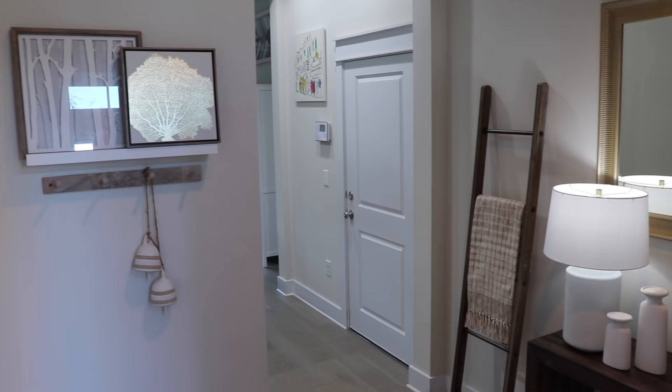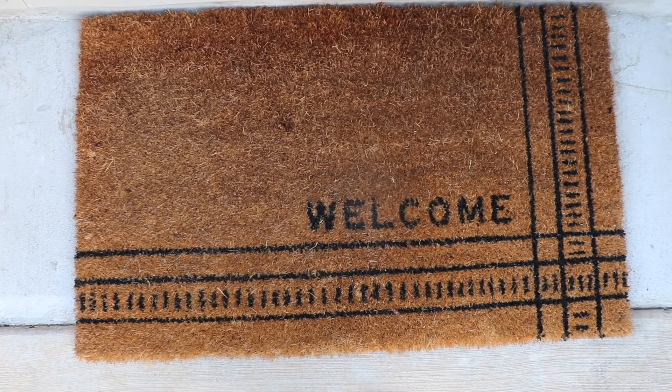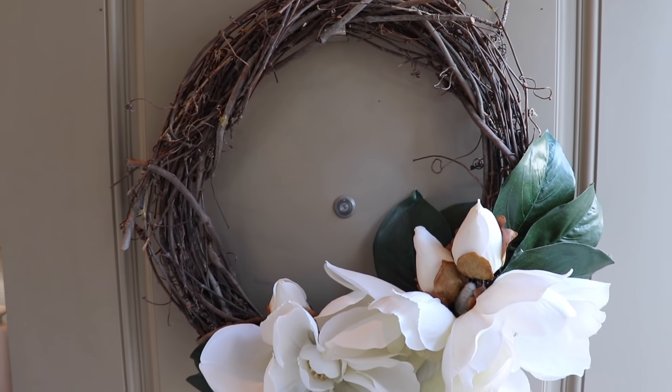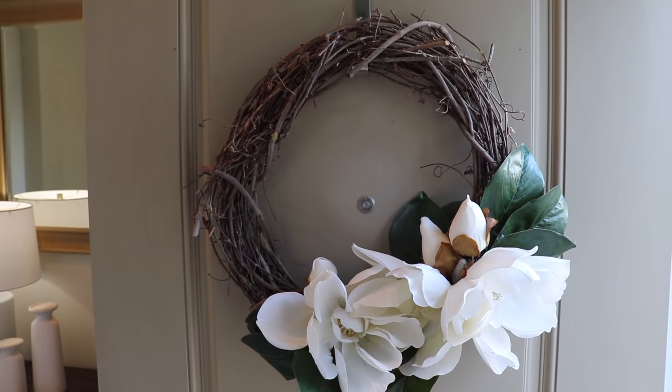I also added a doormat to our front door, which I needed after taking off the Christmas one. I love how neutral and simple this one is. I also added a wreath to our front door which I DIY'd — I really love how it came out and I'll link the video where I made this one down below.